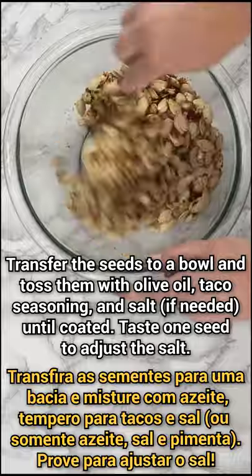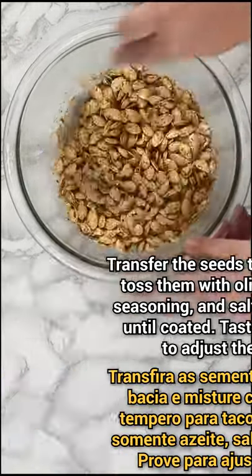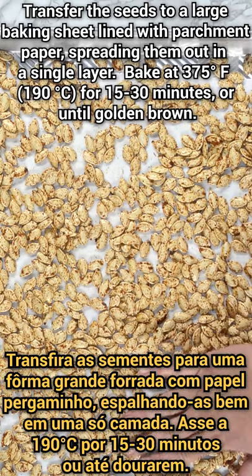Next, toss them with olive oil and taco seasoning, only salt and pepper. Bake them for 15 to 30 minutes or until golden brown.